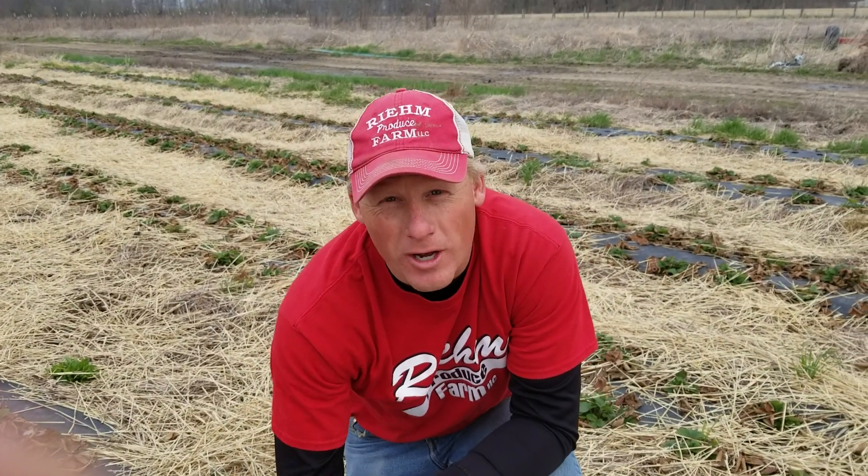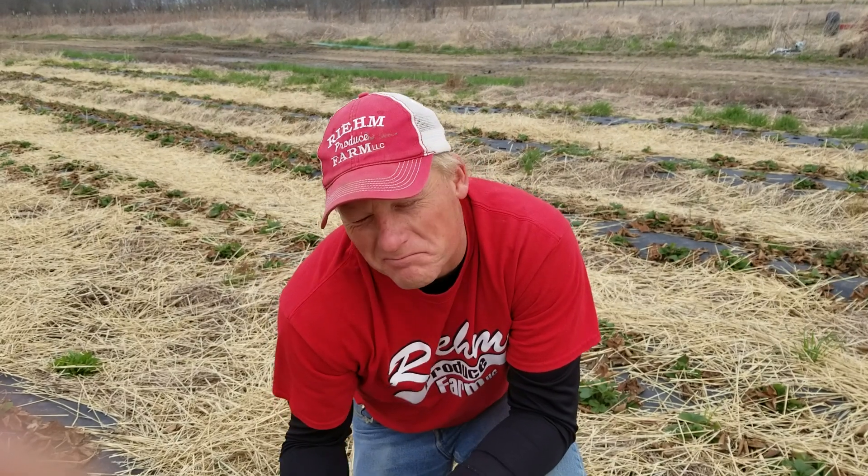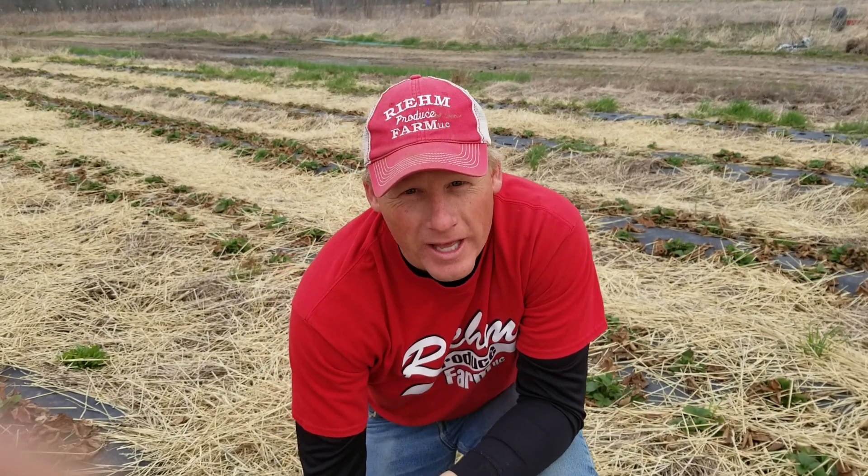Remember, healthy soils equal healthy strawberries and very flavorful strawberries. These will be ready late May, early June, and they also make a healthier you. Take care my friends.